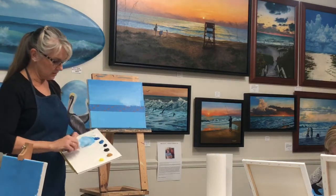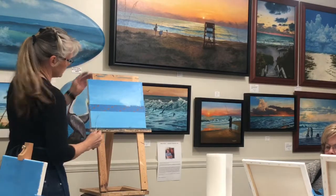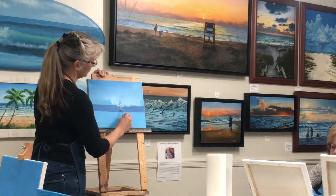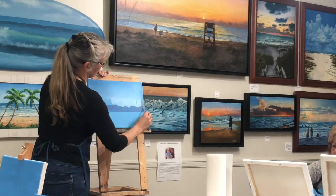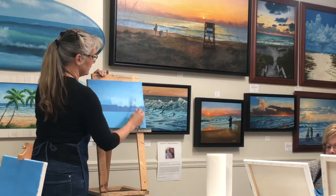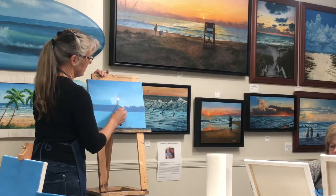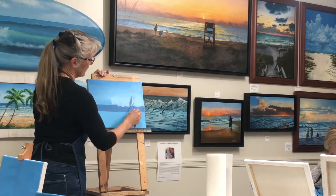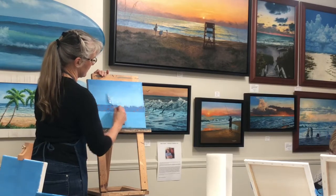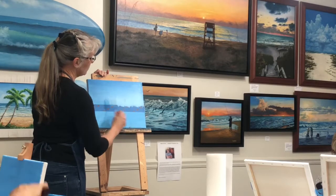I keep adding white to create my lighter blue as I come down. Then you can kind of lift up your flat knife to create movement in the sky, and you can also make clouds at this point.